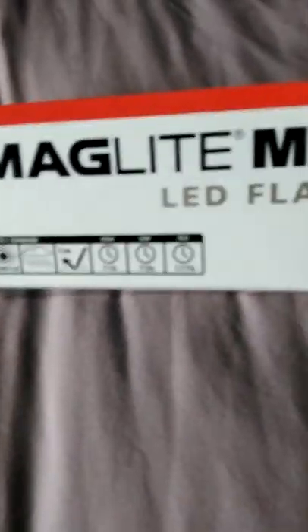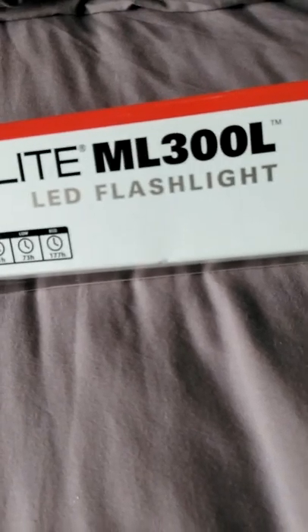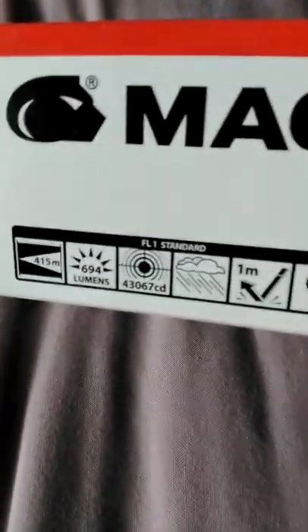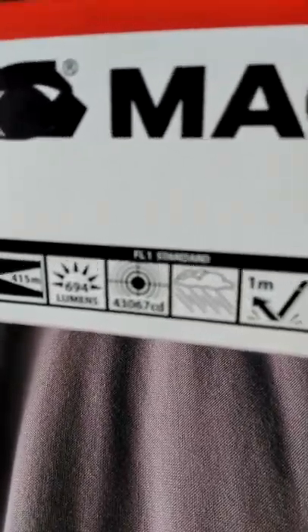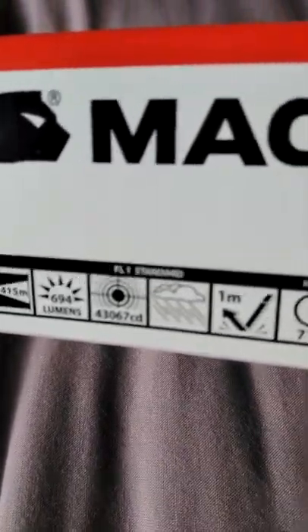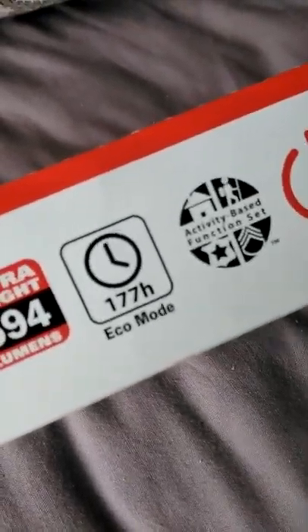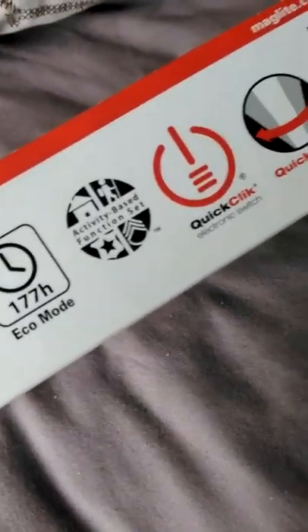This is a Maglite ML 300L flashlight, the 6D version, claiming 684 lumens. It's not much better than the 3D cell — the main difference between the 3D and 6D Maglites is the size. It does 684 lumens and 177 hours on eco mode, but you're not going to use it on eco mode because there's probably no light on eco mode.